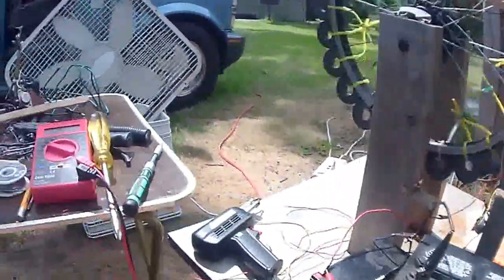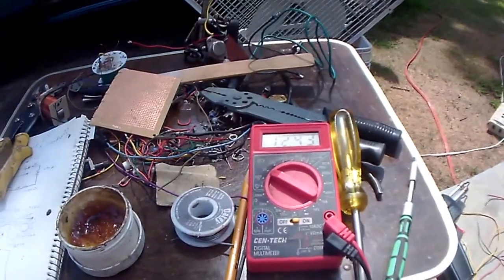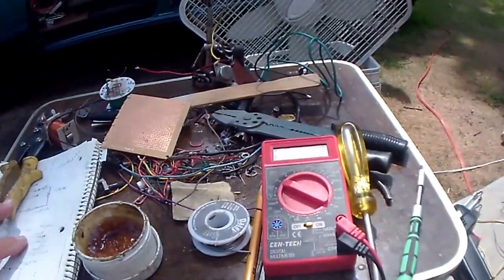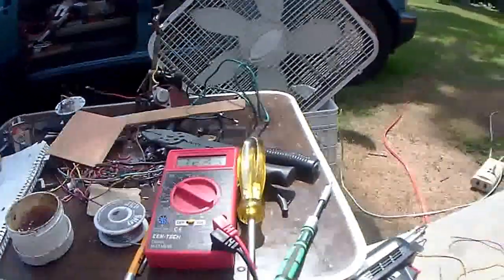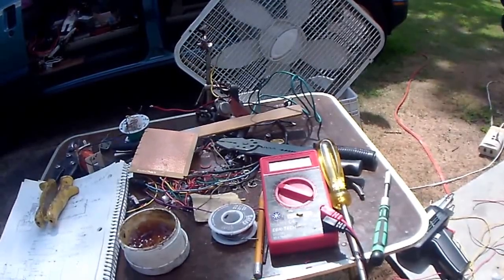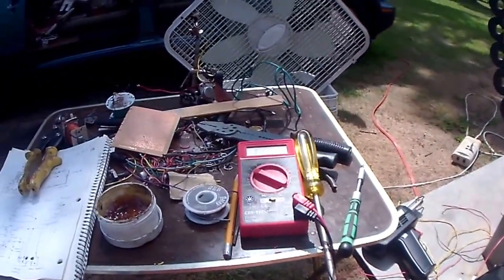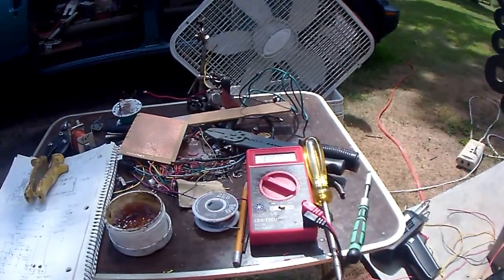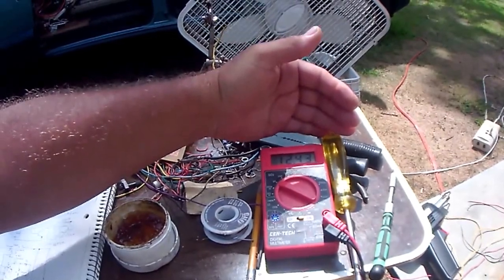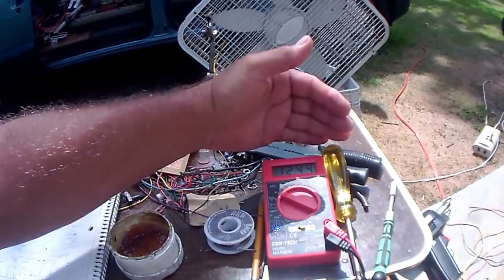I'm just building the modules now. It spins the thing faster. Make sure nothing's crossing here so it will charge. Yeah, it's starting to go up. That battery's almost maxed out — I'm just pumping it extra right now. There we go, this is still going up. It just takes its time.